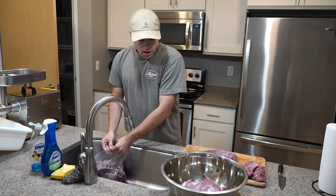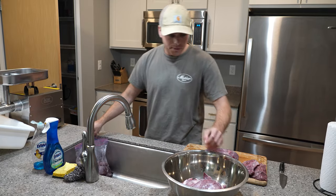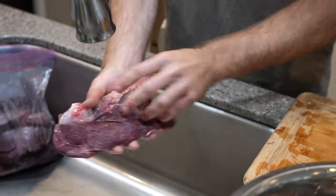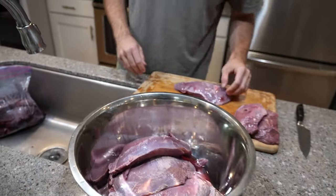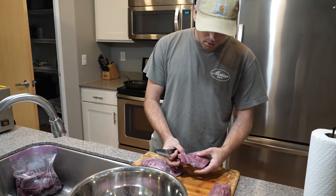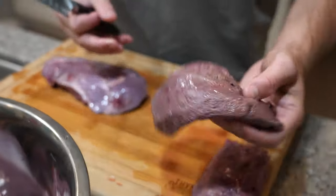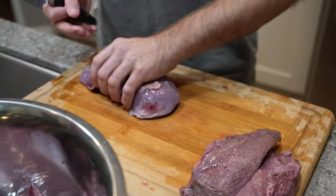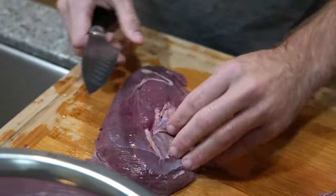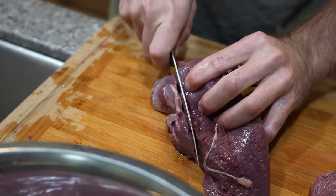I'll typically clean these and get it to something like this. I clean them under running water, then I take a knife and start cutting off pieces of skin and bloodlines. It ends up looking something like that — this is what it looks like unclean. Things like this I usually kind of smash up and just cut off.